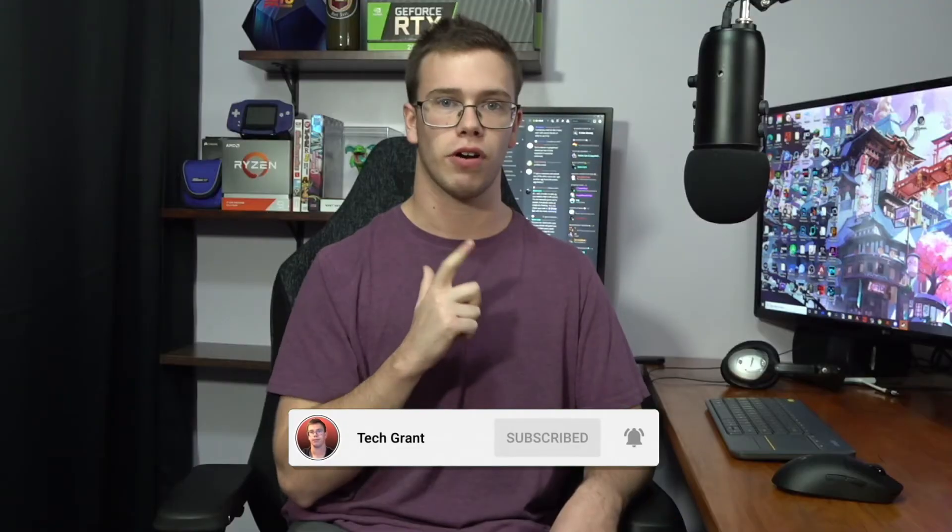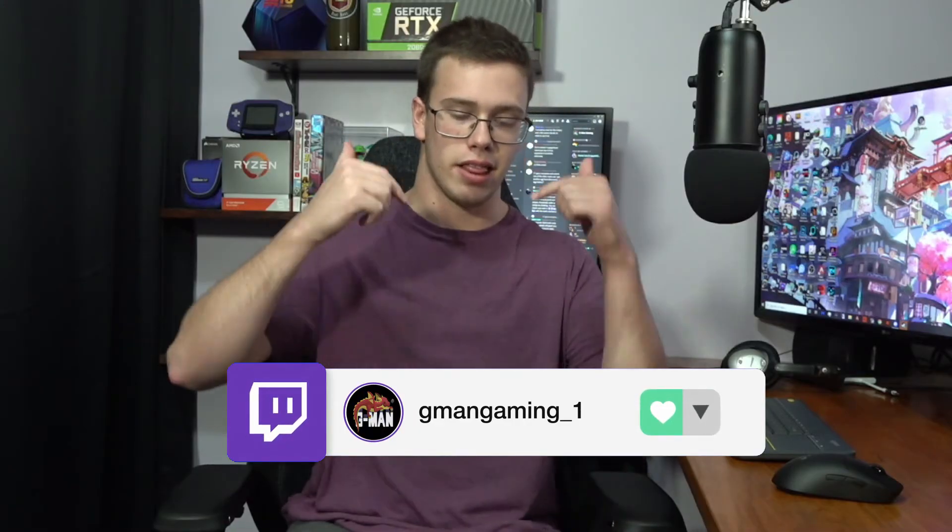I'm glad I could help you, and if I couldn't, I'm sorry, but I'm here to help in future videos. If you enjoyed today's video and found it helpful, smash the like button and get subscribed so you don't miss any more cool tech content. Don't forget to check us out on Twitch — we stream there every Monday, Wednesday, and Friday. Link is down below. Feel free to ask me more tech questions there. Until then, Tech Grant, out.